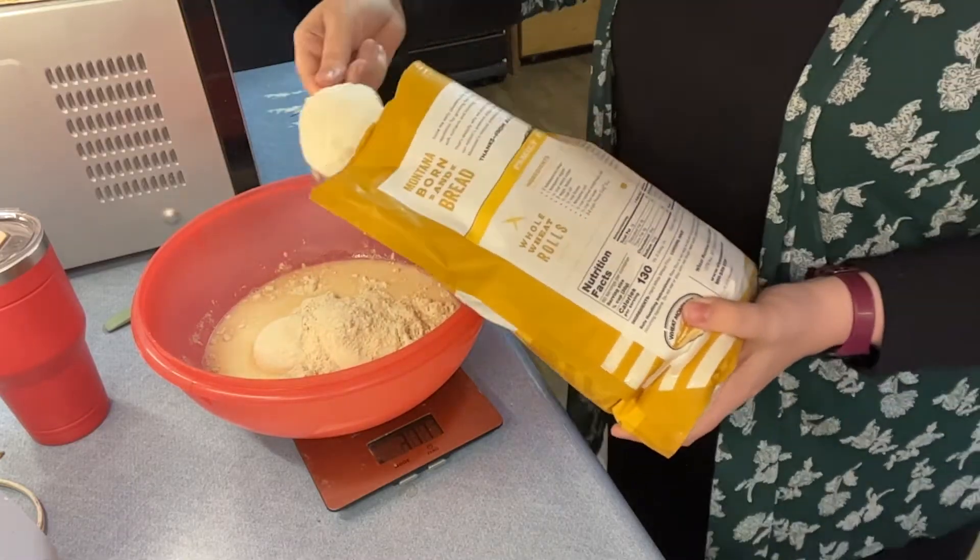It's been 15 minutes, so we're going to do the same thing again — a series of stretch and folds. I get a little bit of water on my hands and start on one corner, pull it up, shake it a little, pull it up and over, rotate the bowl, do the same, rotate again, fold it over, and one more time. Cover it again and in 15 minutes we'll come back and do another one.